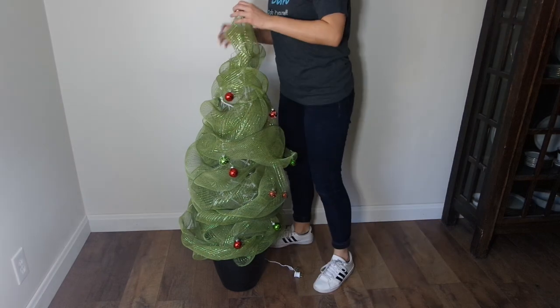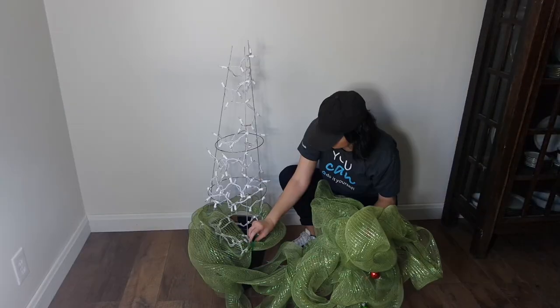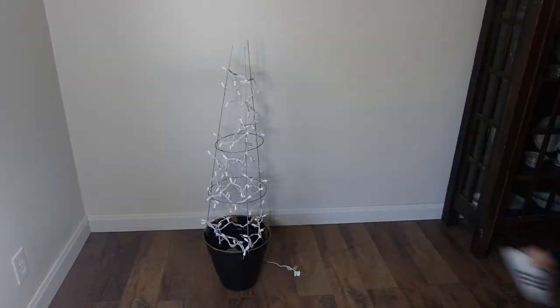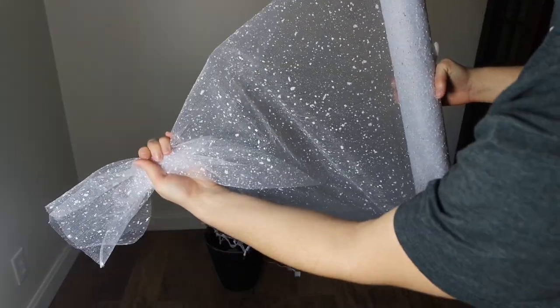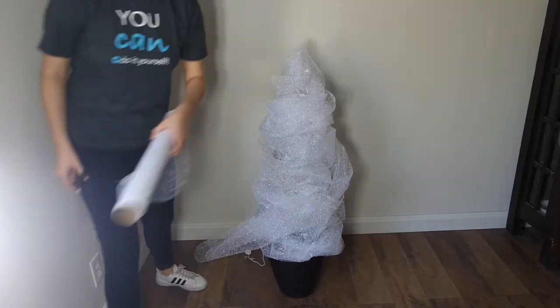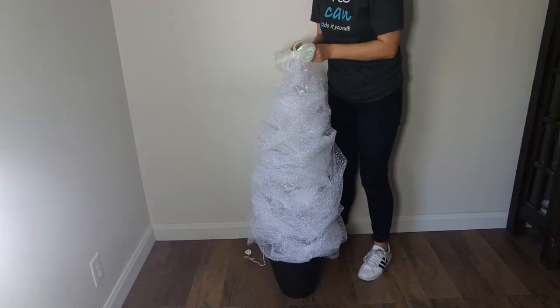After Christmas, remove the green deco mesh for a winter tree. Removing the deco mesh and bulbs is easy since the bulbs are twisted into the mesh — it comes off in one piece. All you have to do is twist off the pipe cleaners. Next, reattach the top of the cage using a white pipe cleaner. After that, twist on white deco mesh just like we did with the green. Add a white bow and some snowflakes for a winter tree that will last all season.